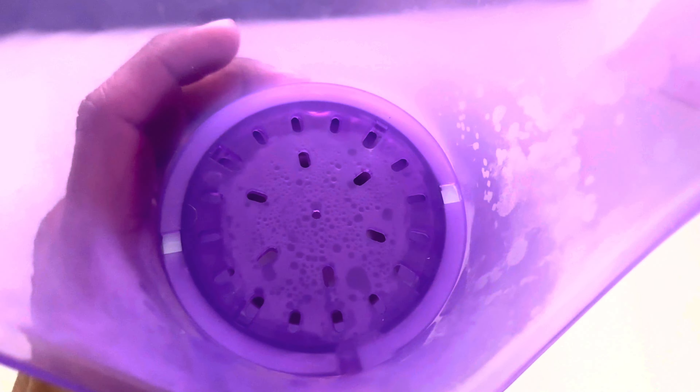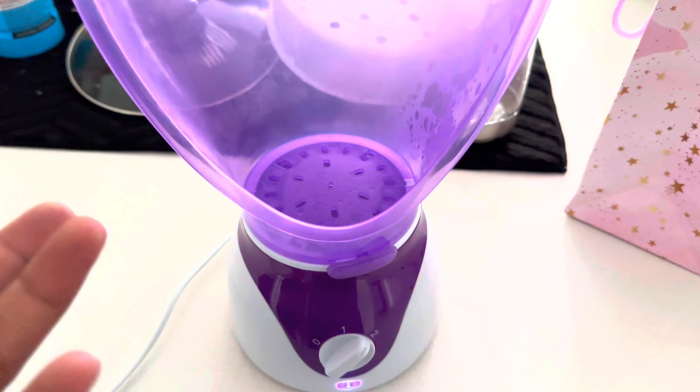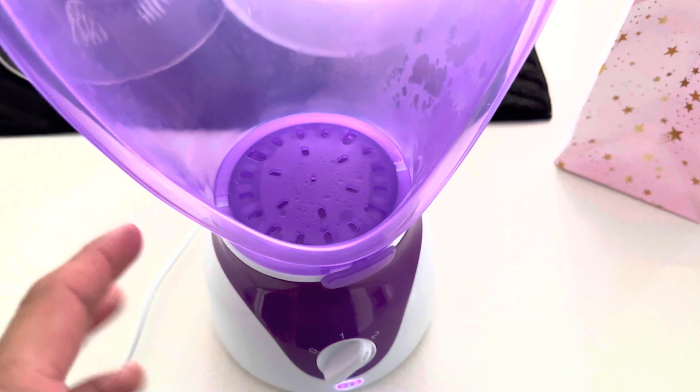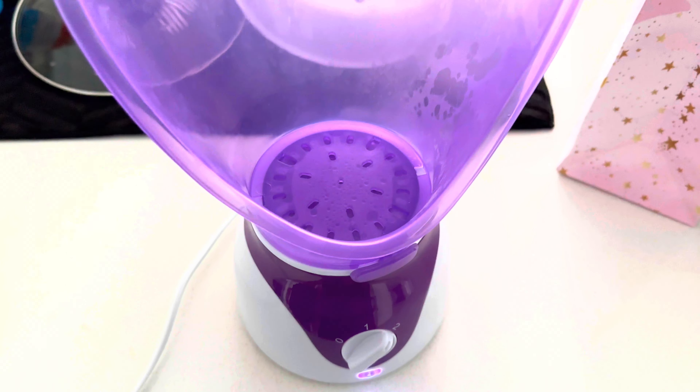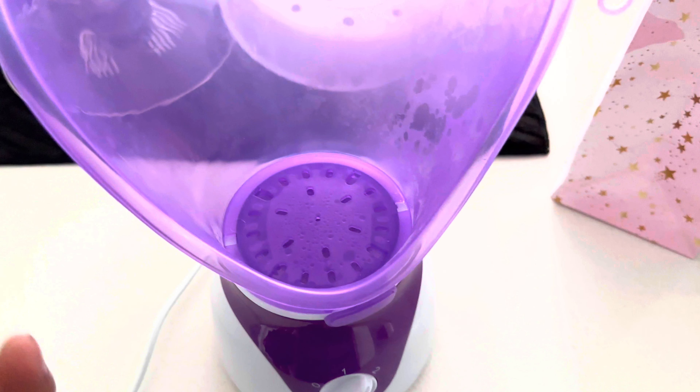Alright, it's open. Let's see what it comes with. First of all, everything is plastic. For 35 bucks you can't expect too much, but the plastic quality is okay-ish — nothing very good or tough, just okay plastic.